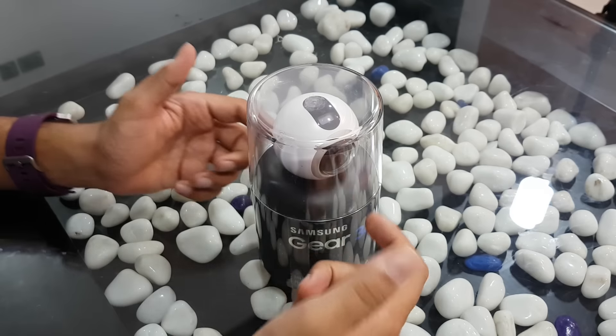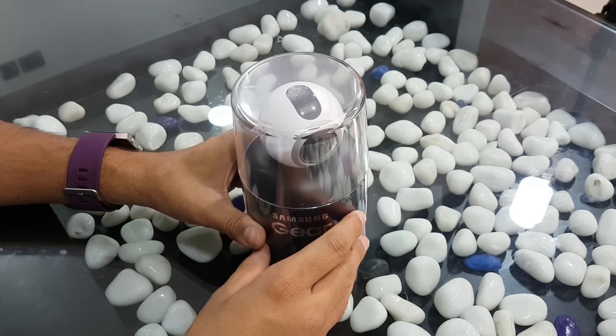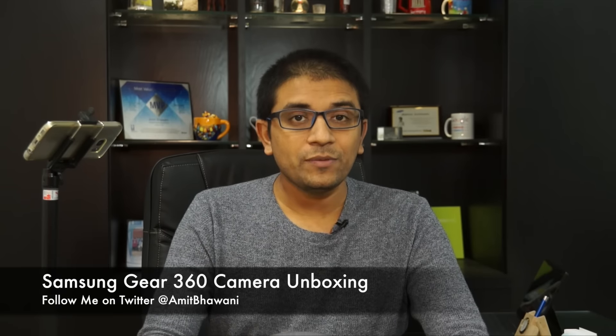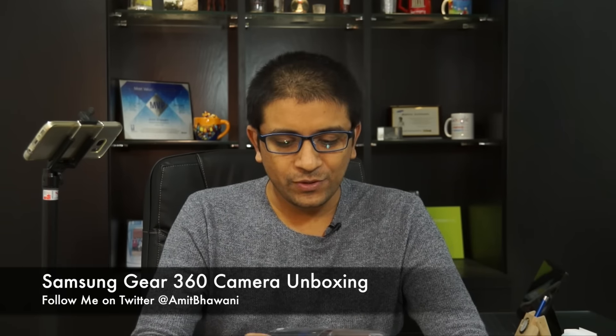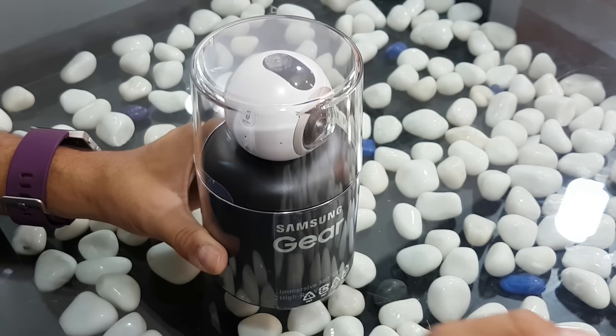Hey guys, I'm here for Phone Radar and this is the unboxing of the Samsung Gear 360. This is a 360-degree camera which I got from eBay. I actually purchased it at 24,000 rupees, which is the best price available in India, because when I saw it on Amazon it was available for like 5,000 rupees more. I had no choice so I went with eBay India.